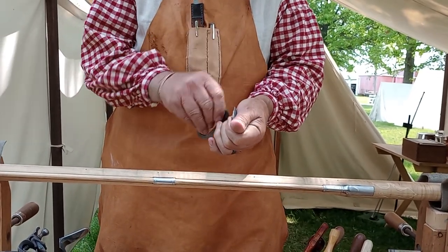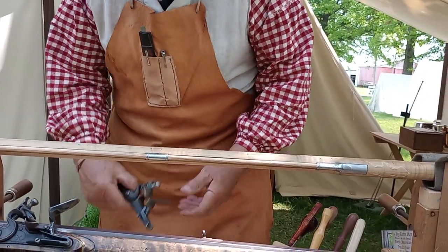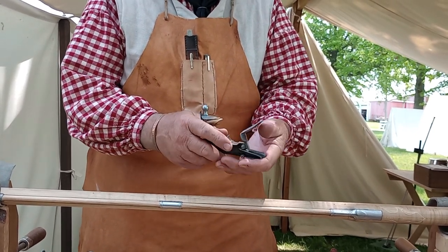The flintlock action works by the same method you use for flint and steel for making a fire — the sparks you can throw and catch in tinder. The flintlock has the hammer that holds the flint, and there's the hardened steel — that's the pan cover.